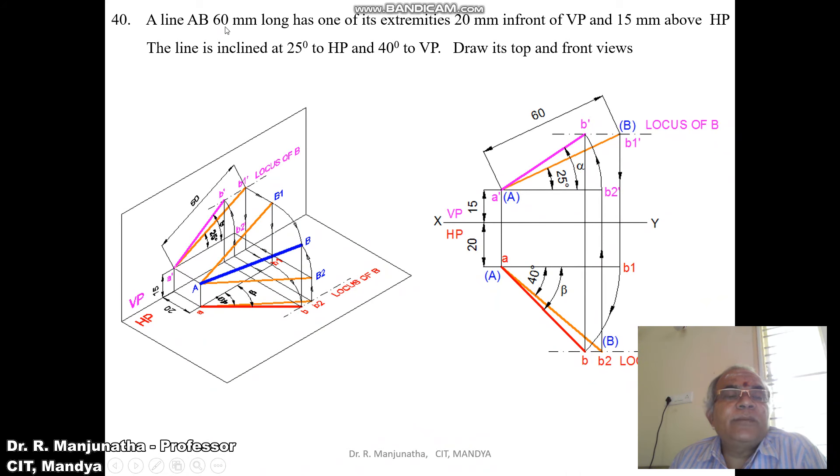The problem states that line AB is 60mm long, so the true length is given as 60mm, which is inclined at 25 degrees to HP and 40 degrees to VP. So the true length of the line is inclined at 25 degrees to HP and 40 degrees to VP.